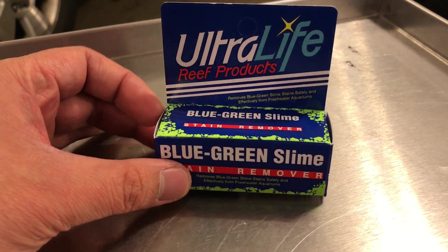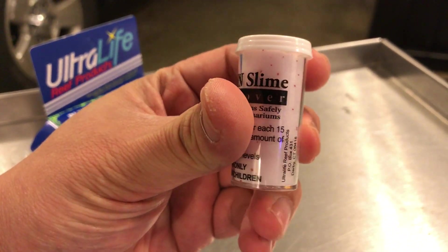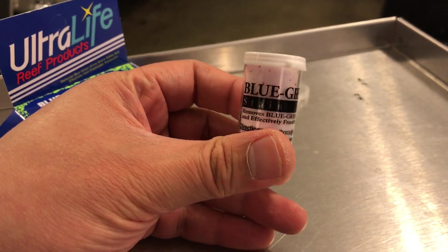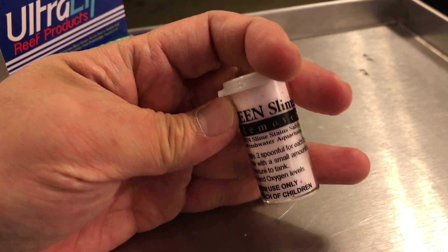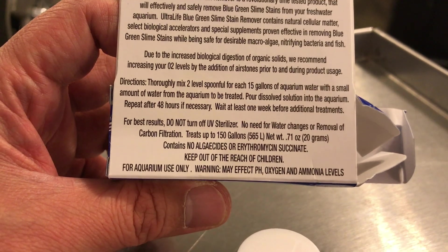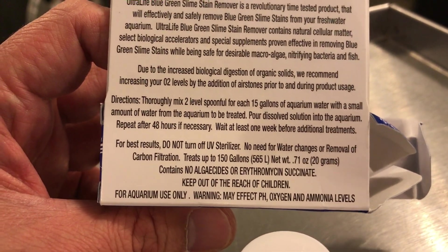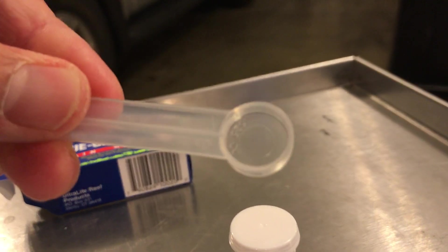This product comes in a small box. Inside is a vial of some white, salt-like crystals. It says here: remove blue-green slime stains safely — I don't know why they keep calling it stains. It says mix thoroughly, two spoonfuls for each 15 gallons. May affect pH and oxygen levels. There are really no ingredients listed on the back — it looks like it's proprietary. No algaecides, no erythromycin sulfate. I'm always wary of a product that does not tell you what's in it, but if it works, it might be worth the risk. It comes with this little dosing spoon, and apparently this vial is enough to treat 150 gallons of tank water.